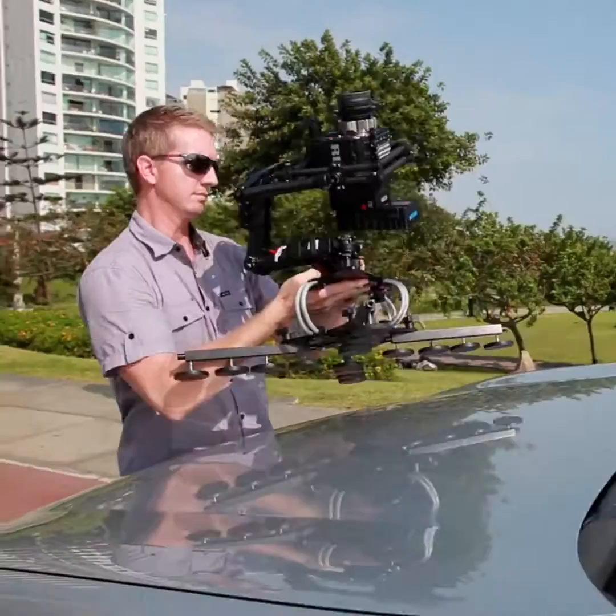Hi, I'm Lance from RigWheels. It's been a busy production year, but one of the great things about being out on location is I get to develop and test product in the real world. And over the past few months while traveling, I've been working on a practical and easy to use gimbal vibration isolator called the CloudMount.